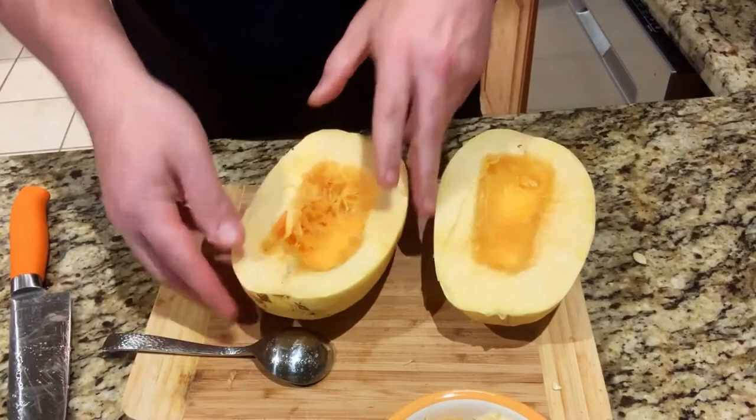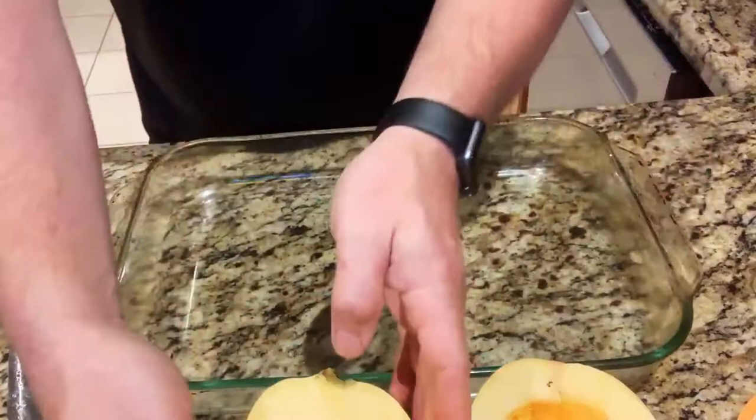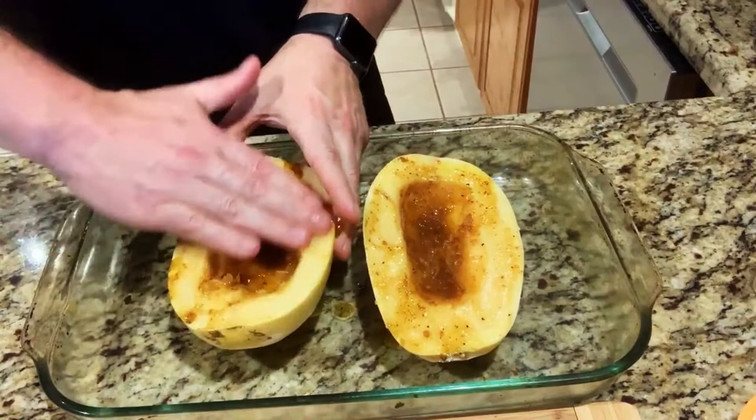I cook it with an olive oil and garlic mixture on top. I'm going to do that right now — I'll be putting these into a glass pan. I cook it for at least 50 minutes, and once that's done I'll show you what it looks like. On this one I'm trying something a little different to give it just a little more zest.